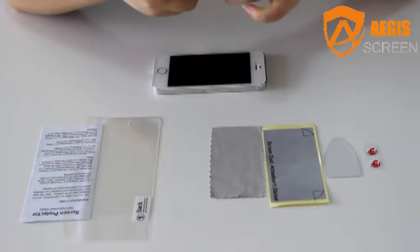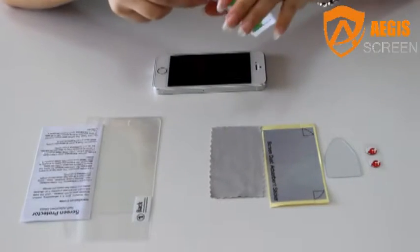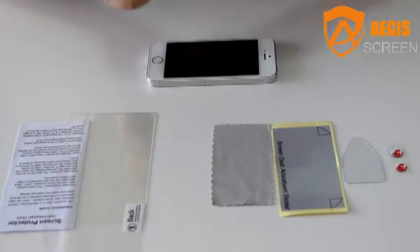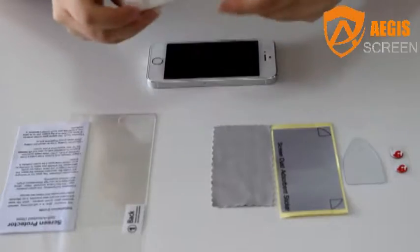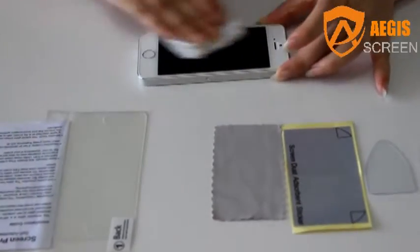Please use the included alcohol spray and microfiber paper to clean the LCD screen before installation. The screen must be clean and dry.